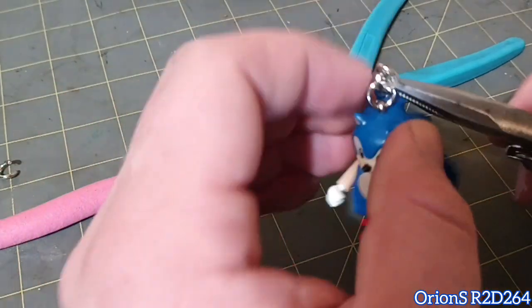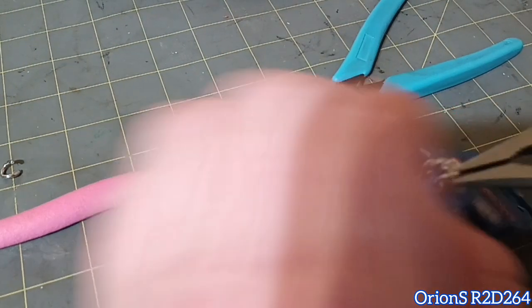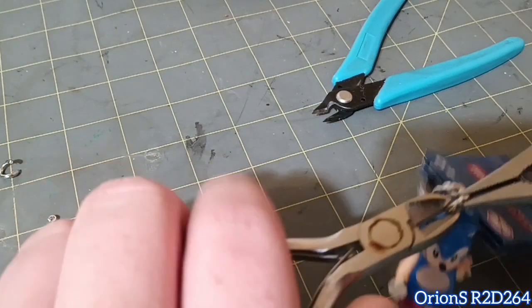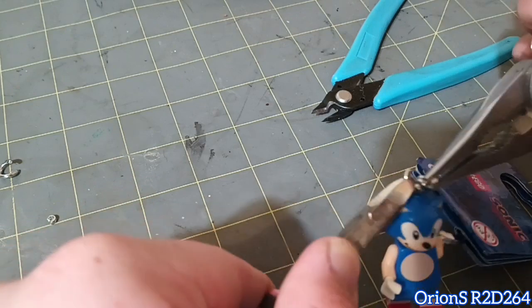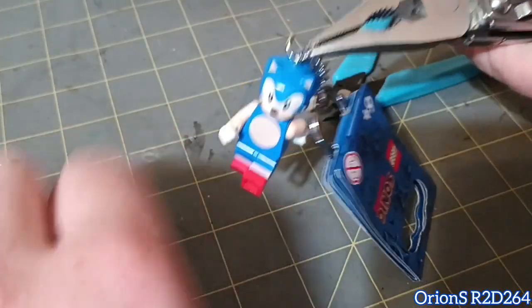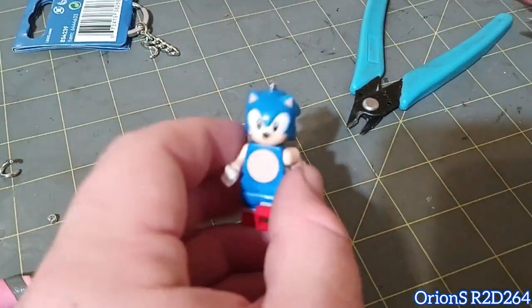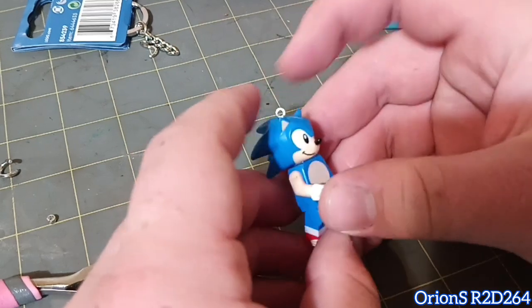Alright, here we go, this is much better. You want to find where the little seam line is so you can twist it open. I think I've got it right there — hard to see on camera — and twist, just like that. You're pretty much halfway there, so that's just to get off the key ring itself.